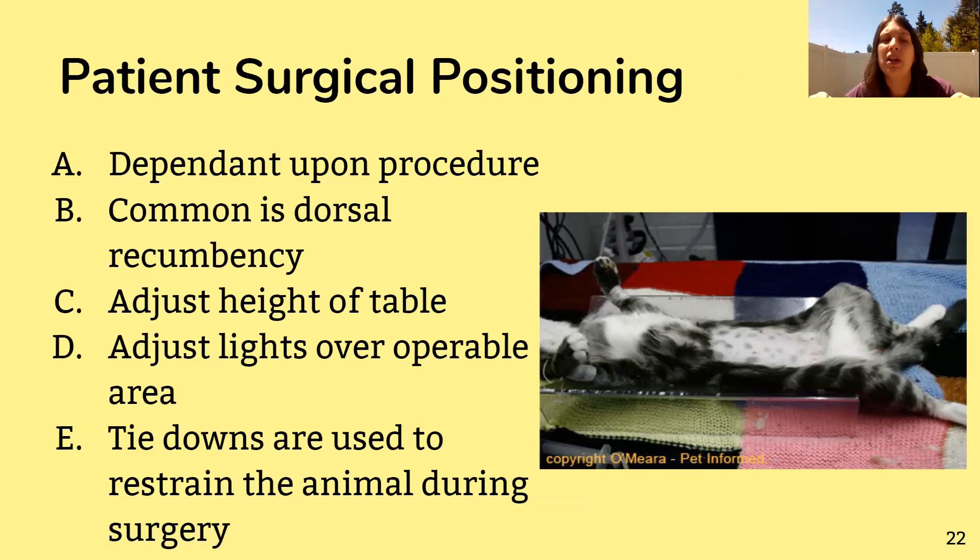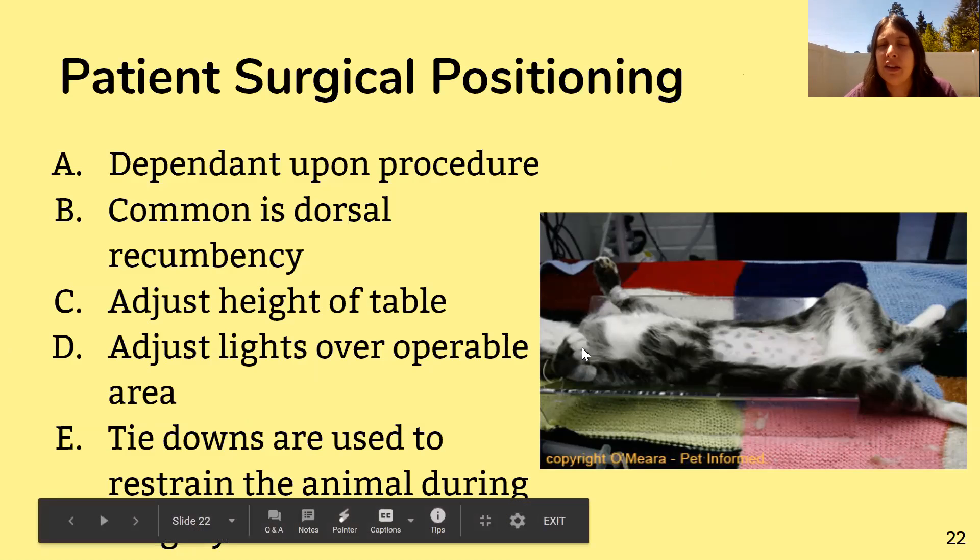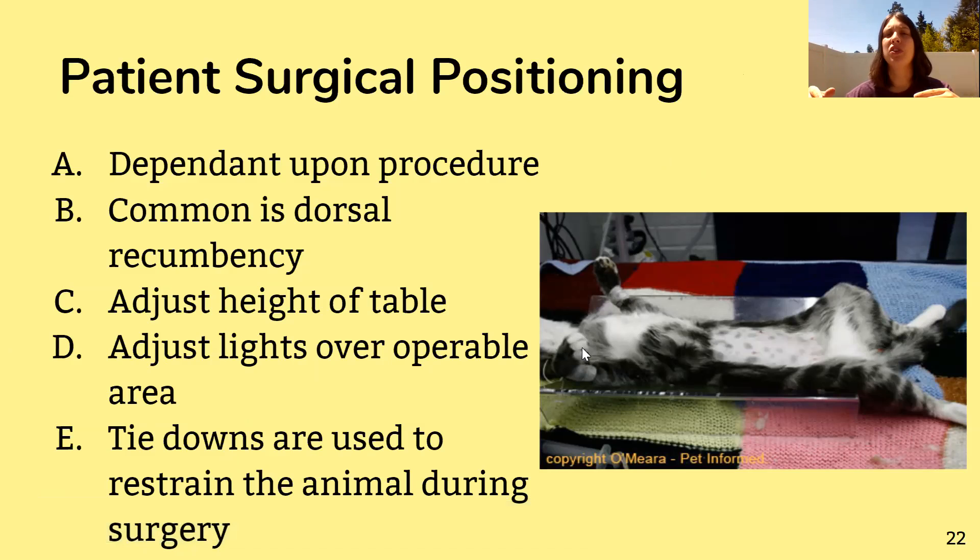Tie downs are used to restrain the animal during the procedure. If the animal is in dorsal recumbency, you would use tie downs on their legs to make sure they stay down. If you're working in a specific area, you don't want the animal's limb bunching up while you're trying to work, so a tie down keeps that area nice, tight, and open for the vet to access.